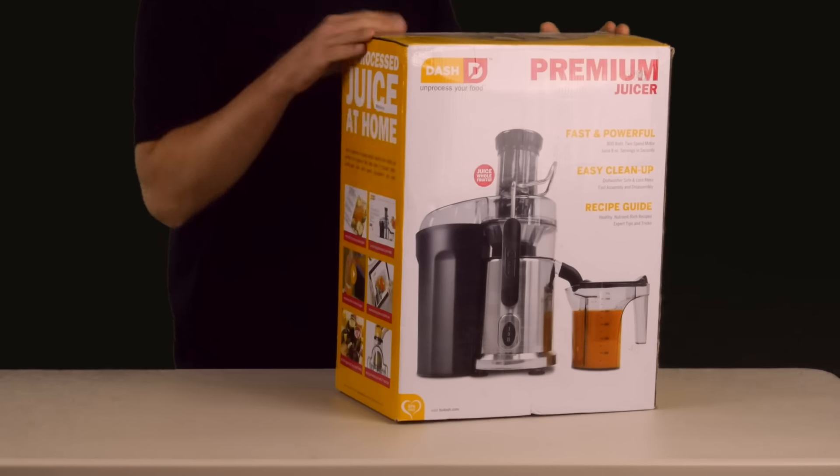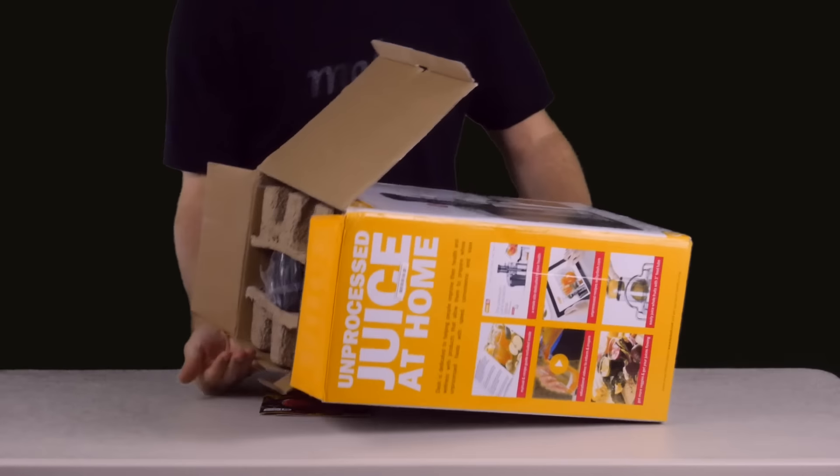We're demonstrating the juice extraction capabilities of the Dash 2-Speed Juice Extractor.